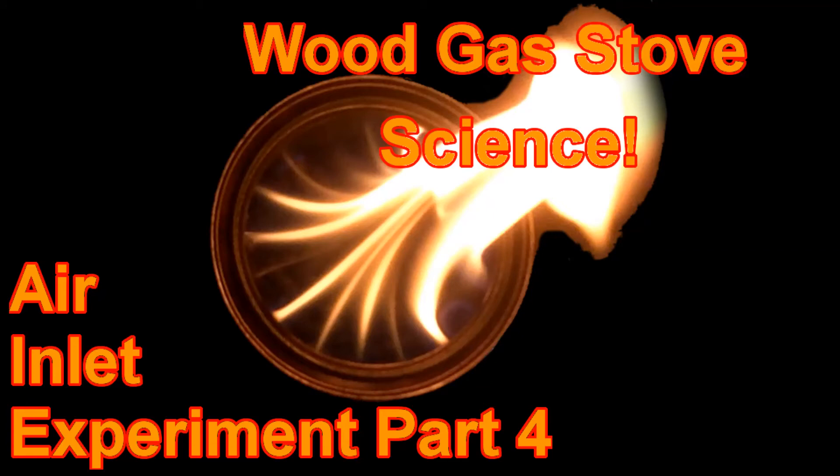That ends Wood Gas Stove Science, Air Inlet Experiment Part 4. Thank you for watching.